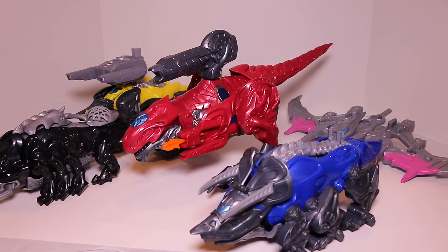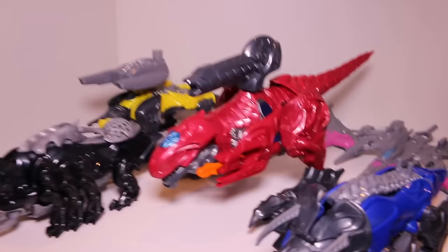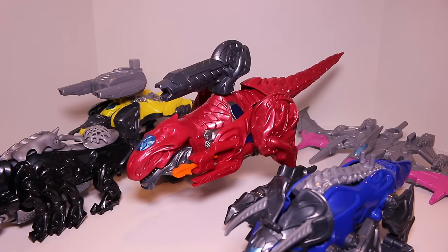I have all five of the Battlezords out of the package altogether. It's really hard to fit this all in the camera frame, so it's kind of scrunched up together. But still, it's pretty epic just seeing the sheer size of all of these Zords altogether. I'm going to talk about the quality and what I think about each of them individually, but the sheer size of these Zords altogether is pretty impressive. So I want to take a look at each of the Zords one by one.